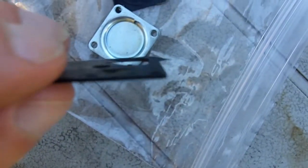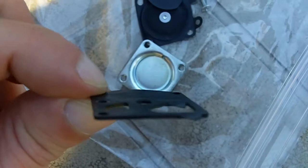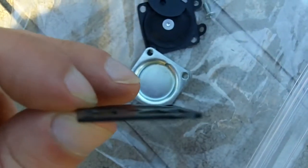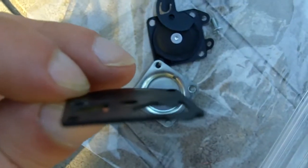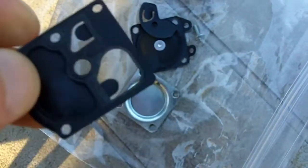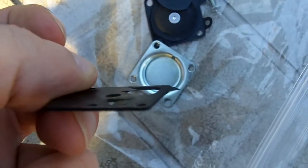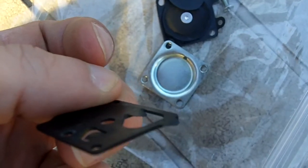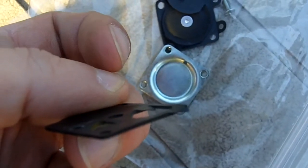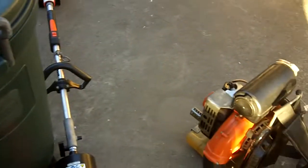You can see those two tongues — you can tell they are not flat. They should be flat. So I think that's the reason why it was not running right. Yep, that's the issue.